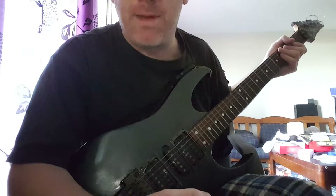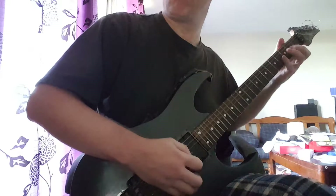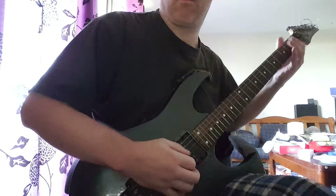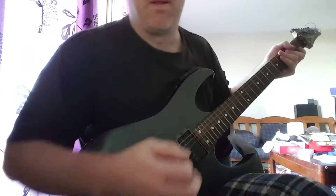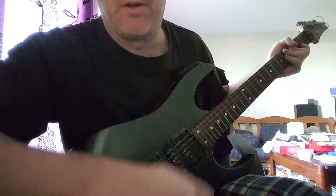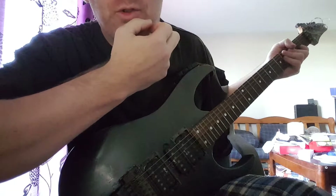Get something in between to make it interesting, to sound cool. Because if you just do the bar chords, after about two or three minutes of playing that, I'm going to get bored.